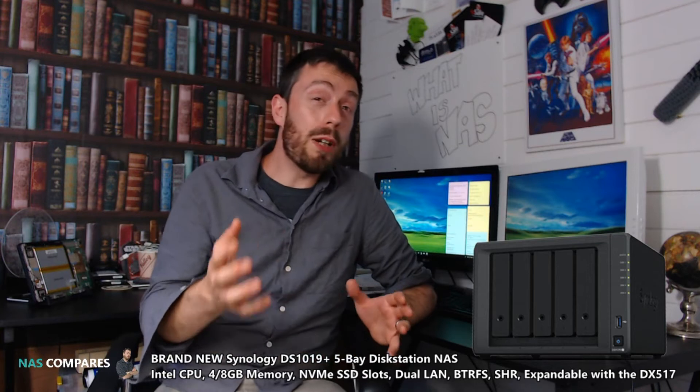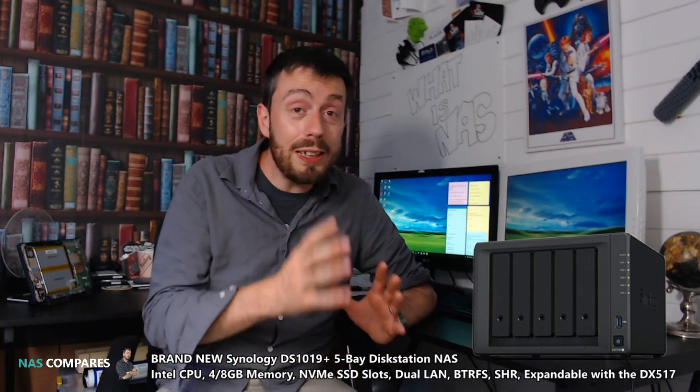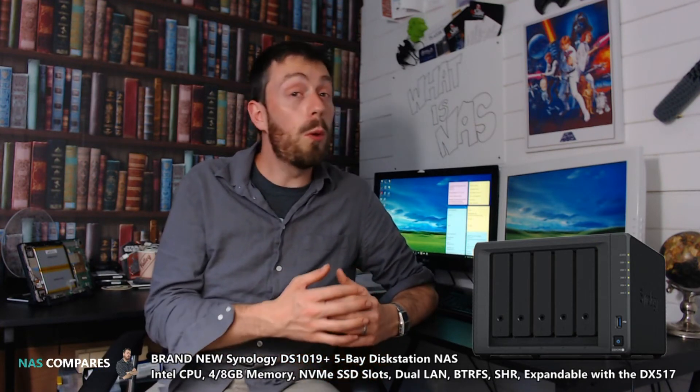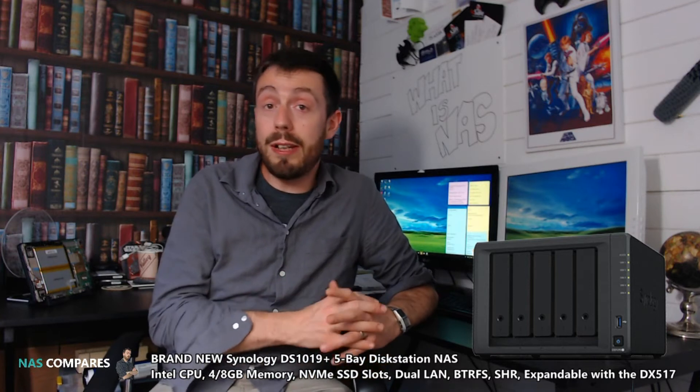There are other five-bays out there from Synology, and they don't keep a huge product range, so it'll be interesting to see how this pans out. Regarding price, we're just not sure. You have the four-bay 918+ at around 400 euros, and then at around 600 pounds you've got the six-bay 1618 released recently, so somewhere in the middle has to live this five-bay. If they can hit the sweet spot at 480 to 500 pounds, this could be a real game-changing NAS, because the 1517+ was frankly disappointing for many. So where the 1019+ sits price-wise will be very interesting indeed.